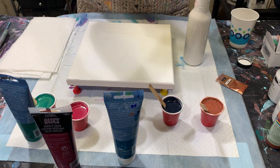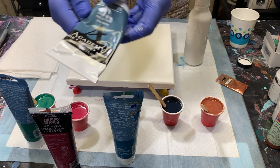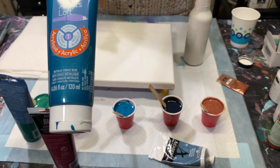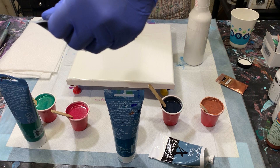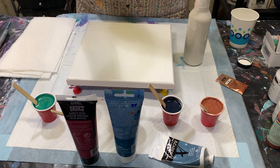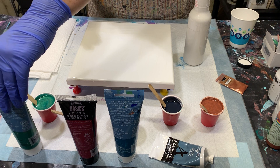My next color is the Grumbacher Payne's gray, then Artist Loft metallic cobalt blue, Liquitex basic alizarin crimson hue, and lastly Artist Loft metallic leaf green.